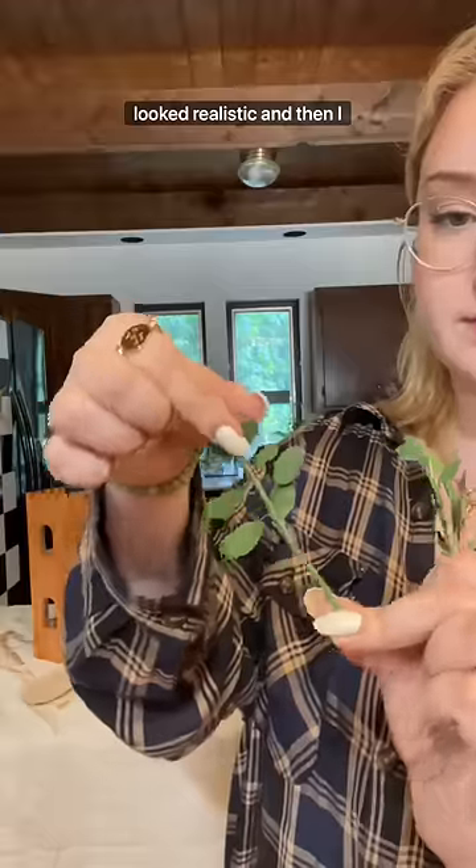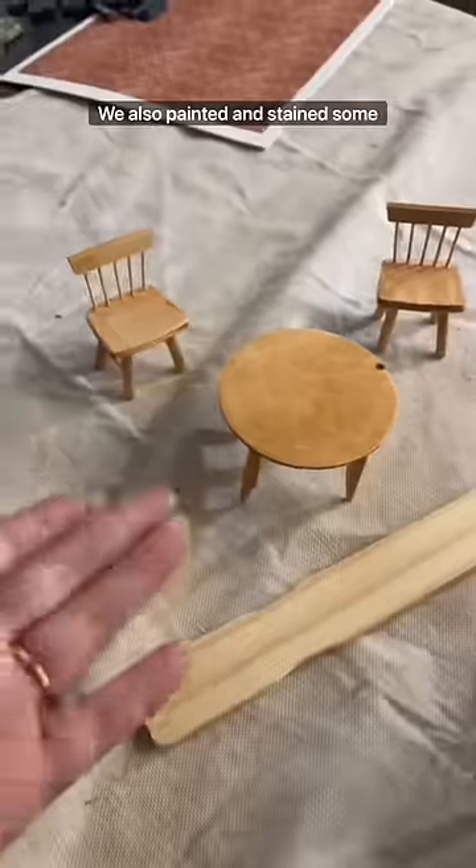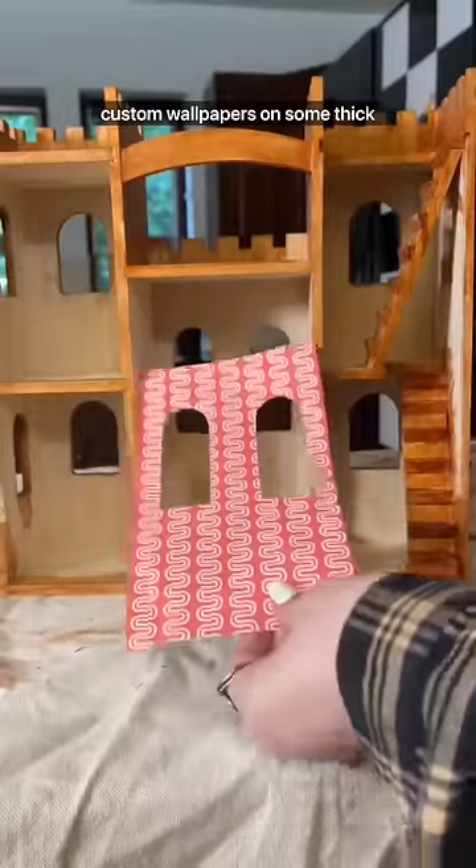I got these little fake plants and I painted over them because I didn't feel like they looked realistic, and then I painted a base for them. I spread out the leaves and they looked great. We also painted and stained some furniture.